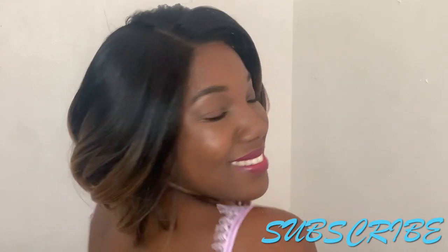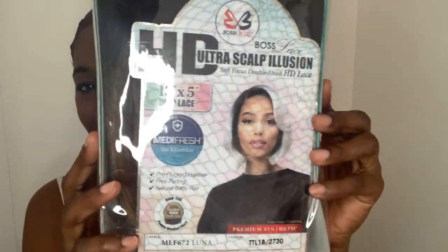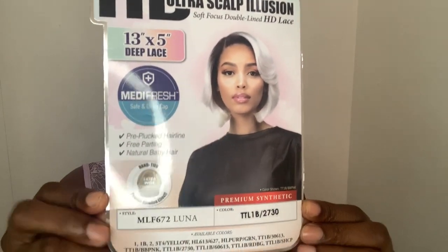Hello, class is now in session. My name is Danny K and I'll be your teacher for today. In this class I'll be discussing this brand new unit from Bobby Boss in the style LMF 672 Luna, in the specialty color TTL 1B 2730. The cap is also constructed under their Metaphor Safe and Clean cap with advanced protection from UV rays — it's antibacterial and it's breathable. So sit back, relax, and enjoy this class.